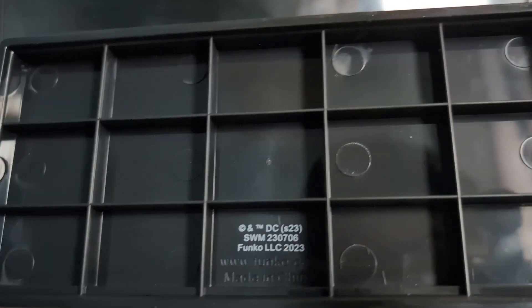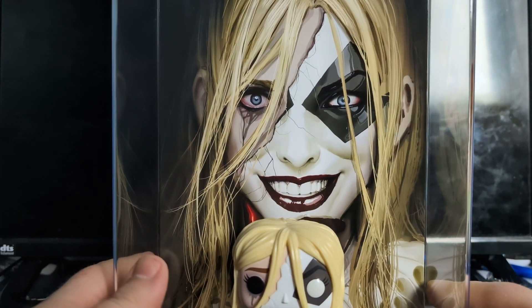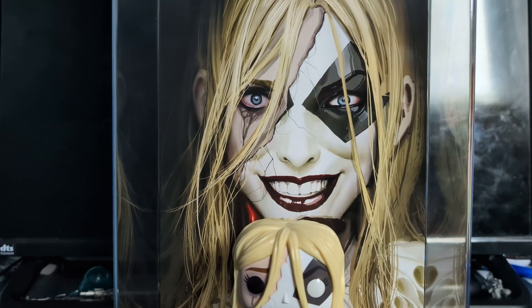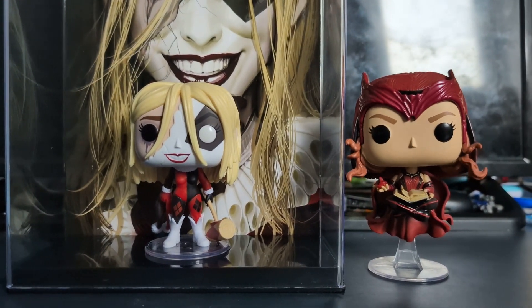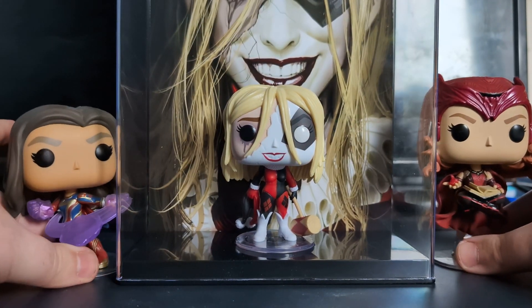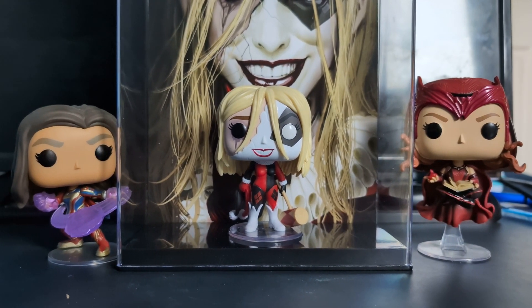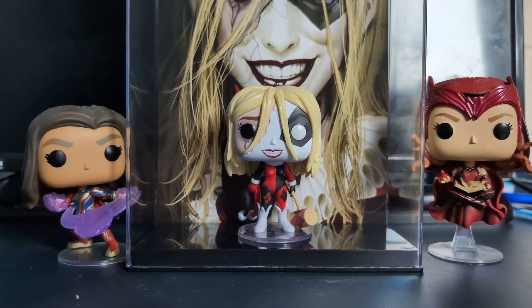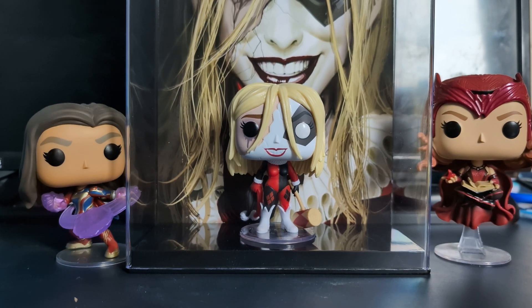On the bottom there's just the DC Funko LLC stuff - nothing terribly special. I assume if you could open this you'd be able to take her off the stand, but I don't think it would look as good. For size comparison, I'm grabbing some Funko Pops off my shelf - here we have Scarlet Witch from the WandaVision TV show and Miss Marvel from the movie. You can see Harley is just a normal four-inch tall Funko Pop, but the box itself is pretty tall - probably about ten inches.